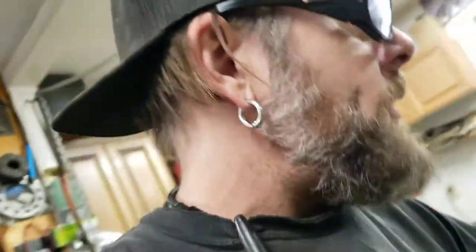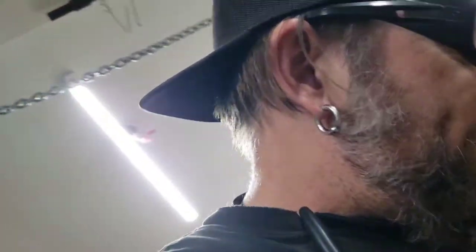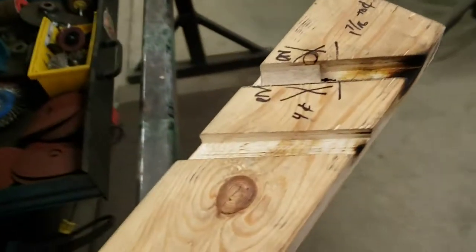Hey, it's Doug here from Bessie Custom Fab. Today I'm doing something with some round bar — I've got some 5/8 inch stainless round bar. I'm making a coat rack for a customer of mine. What I did was cut all the pieces and then built the jig on the table saw — I kind of burned it too.